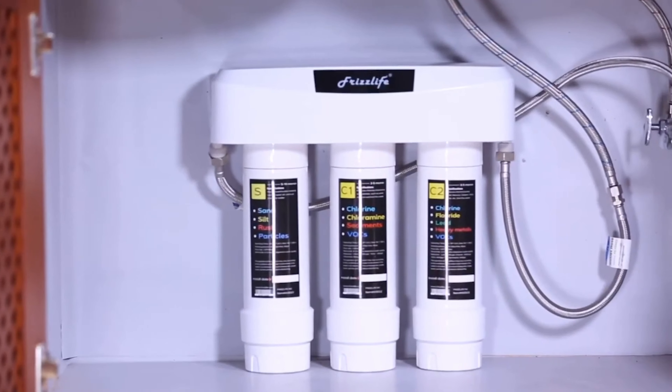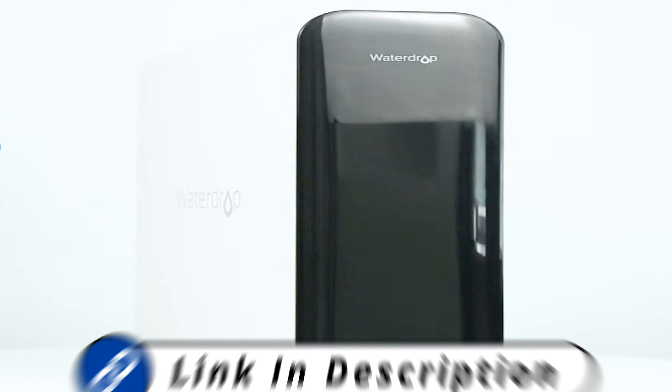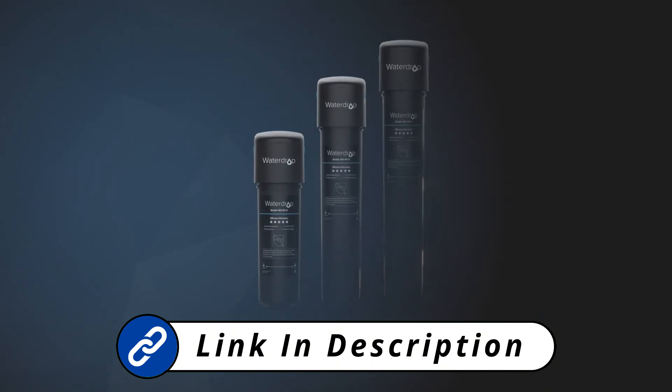We've carefully researched and selected the best systems for you. For more details on each, visit the links in the description below. Now, let's get started.